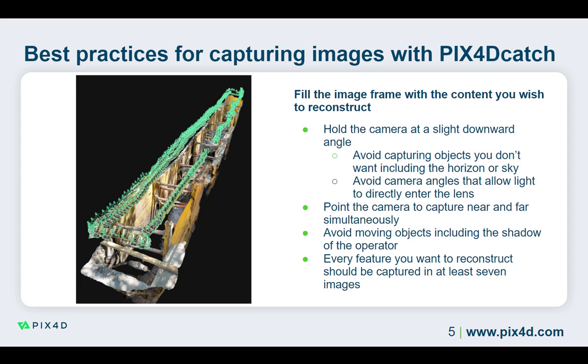When orienting the camera, it is best to simultaneously capture both near and far. This means that the camera is not directly facing the area of interest, but is slightly turned to the left or right, depending on the direction you are moving. This will allow the camera to capture more of the area of interest in each image by taking advantage of the sensor's field of view.